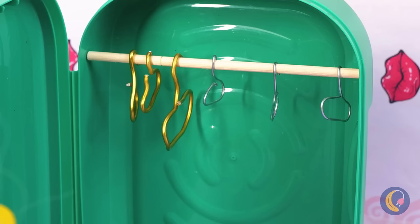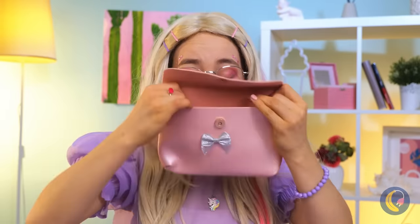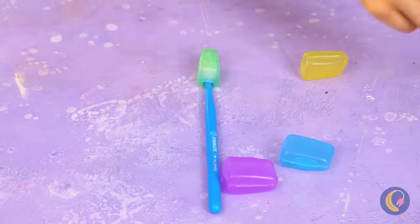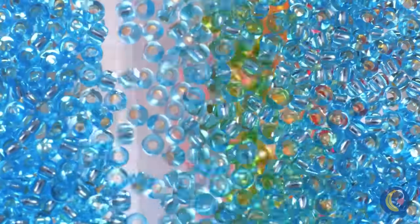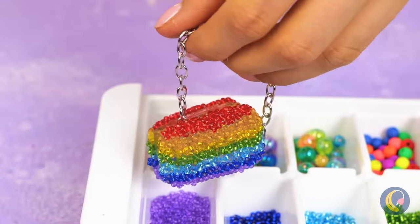What's sadder than a doll without a wardrobe? Start with accessories — take a toothbrush cap and cover it with beads. I'm thinking rainbows. Throw on a chain and you've got yourself a purse.